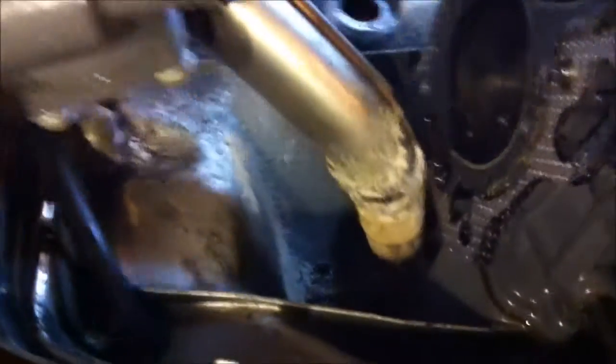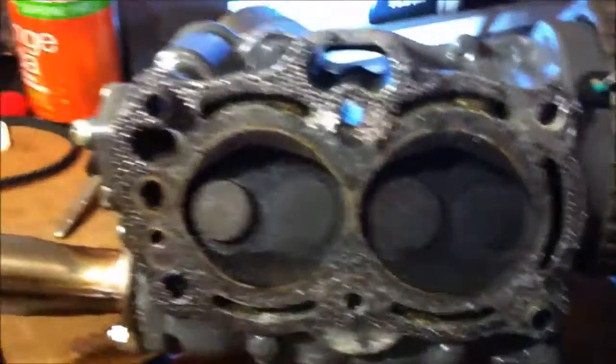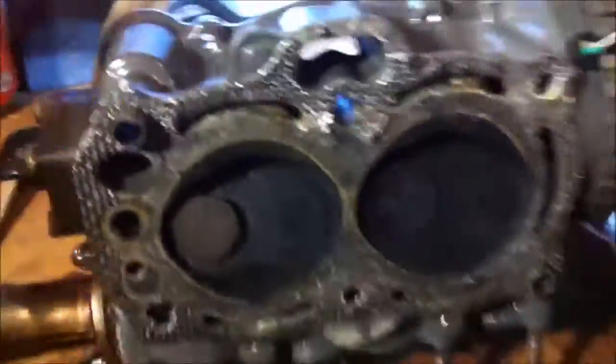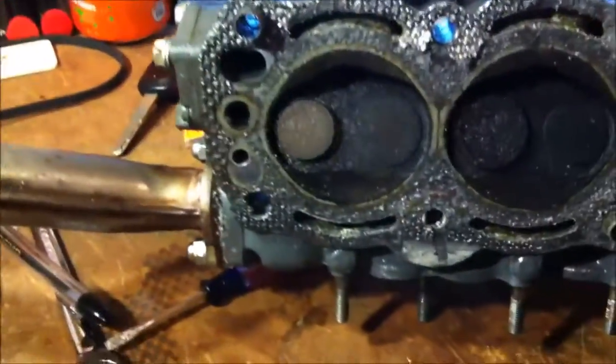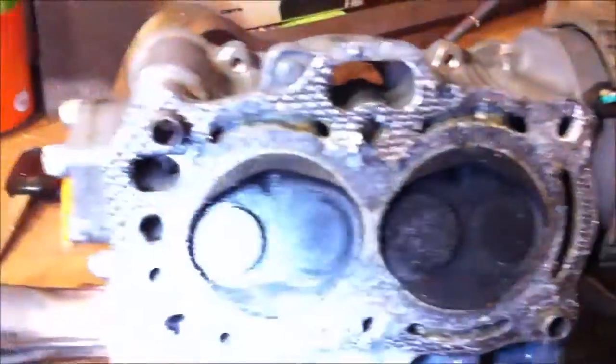I just jiggled this thing — I kind of lifted upward while jiggling — and eventually you can see that exhaust piece is heavily salted up and just goes into a metal aluminum hole at the bottom. There's my head, or a good part of my head. There's a lot of carbon.